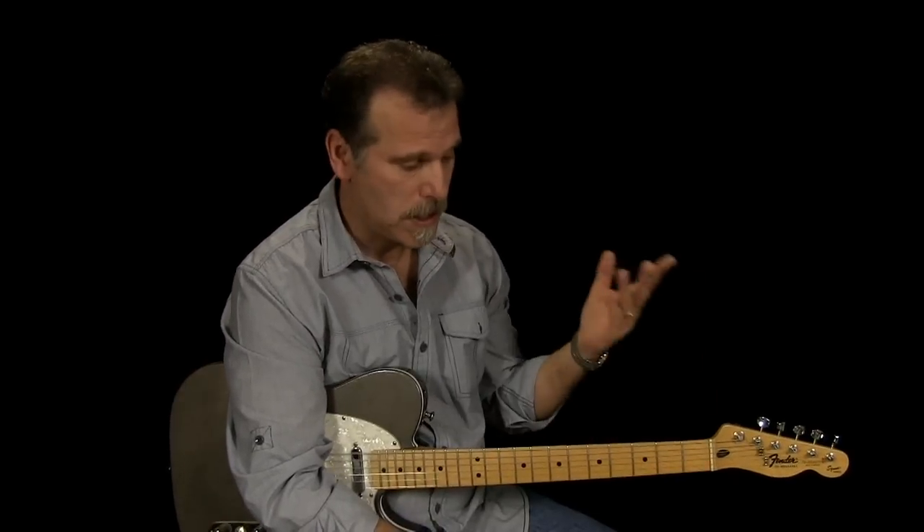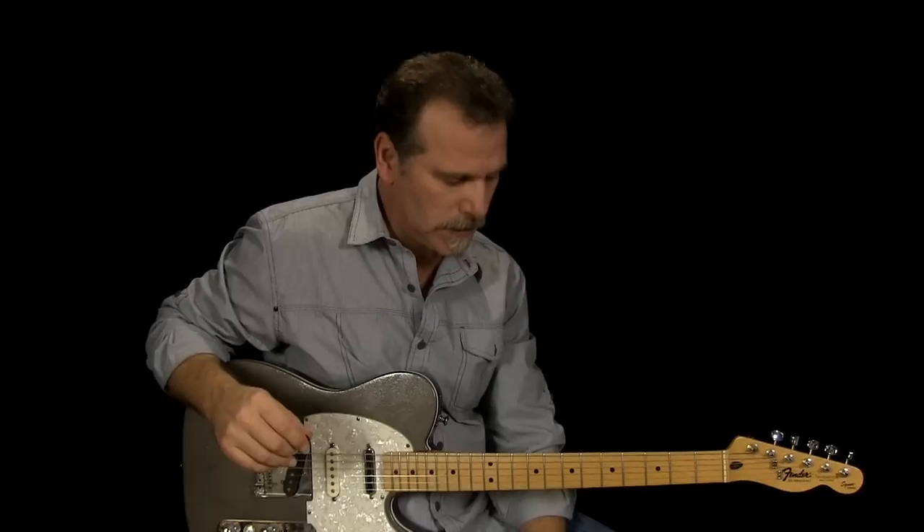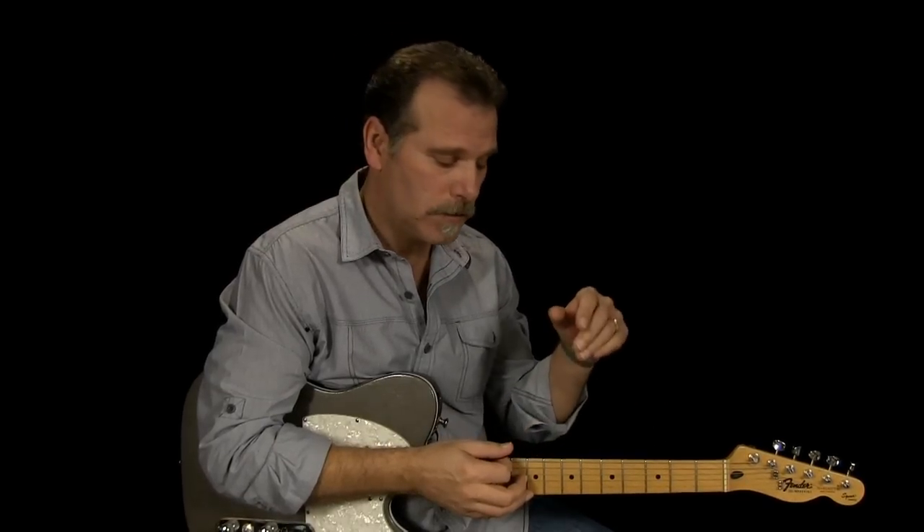If you're familiar with my website countryguitarchops.com, you'll know I have what I call the song series, in addition to a bunch of other instructional videos. In the song series I teach you how to play the guitar parts, and I'll also improvise over steel and fiddle parts over songs — it's an ever-growing library. So even if you already have this lesson, you'll still want to watch this because I'm going to show you how to take a lick that Vince played on that song and expand on it, giving you a couple more ideas on how to play it.